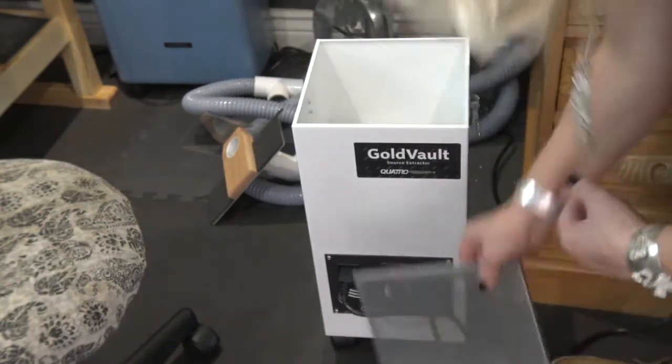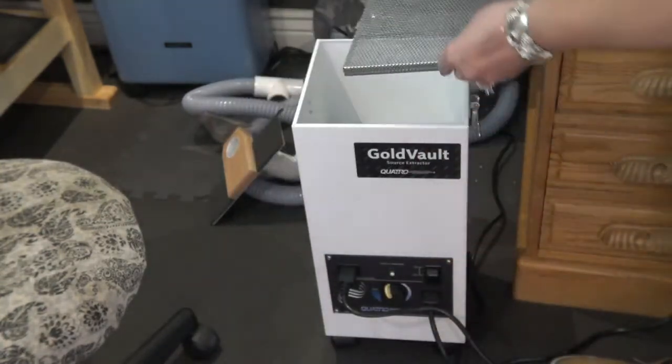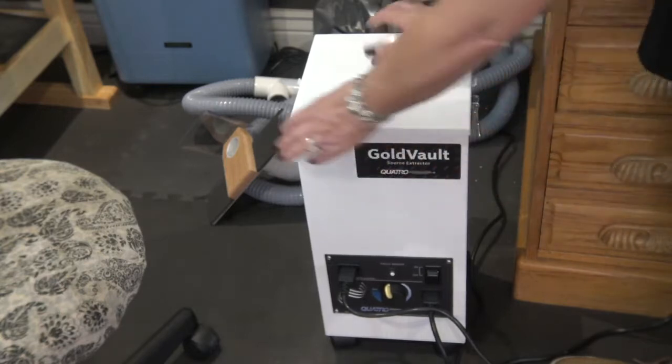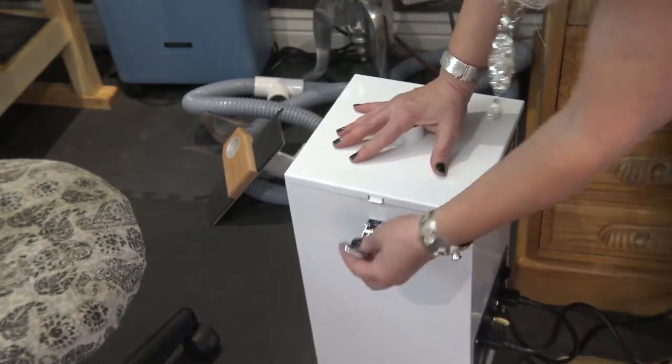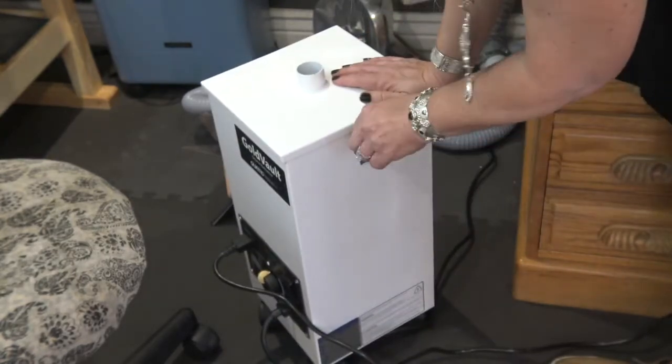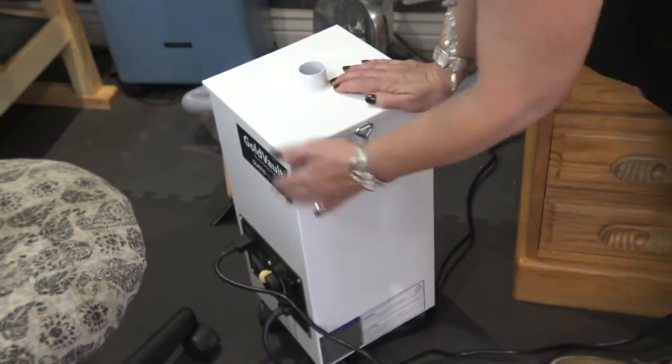They stack right on top of each other. You simply lower them right down inside, add the little screen, and put the bag back on top. It has two little ways to lock the top — you just latch them down and you're ready to go.